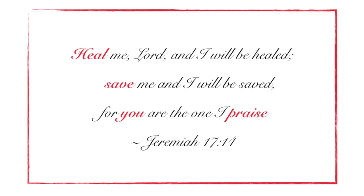Heal me, Lord, and I will be healed. Save me, and I will be saved. For you are the one I praise. Jeremiah 17, verse 14.